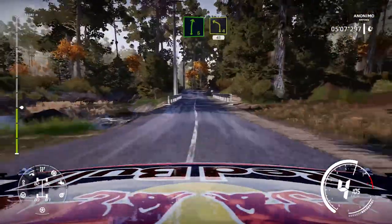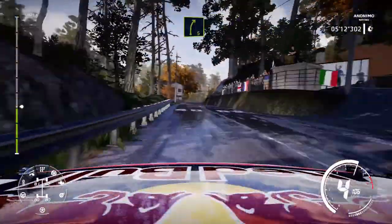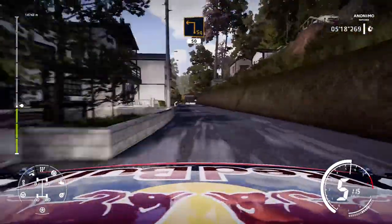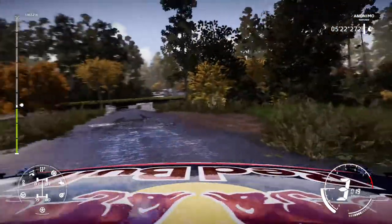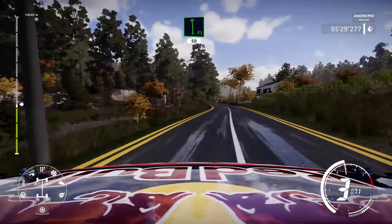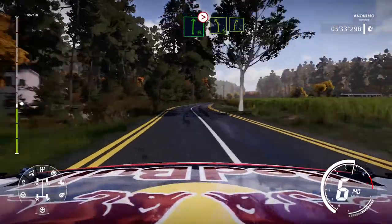30, right 6, into left 4, 40. Keep left for right 5 at junction, and left 5, 50. Square left, 50, over bridge. Square left and flat left, 50. Flat right tightens into left 5 short, into right 5.